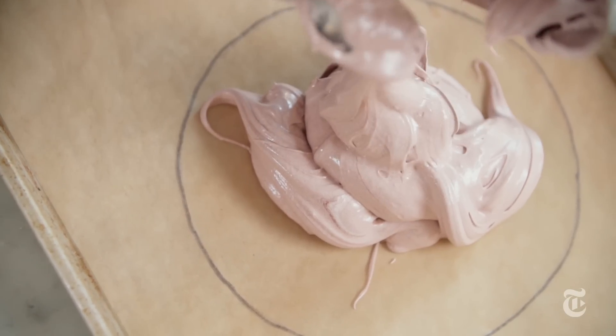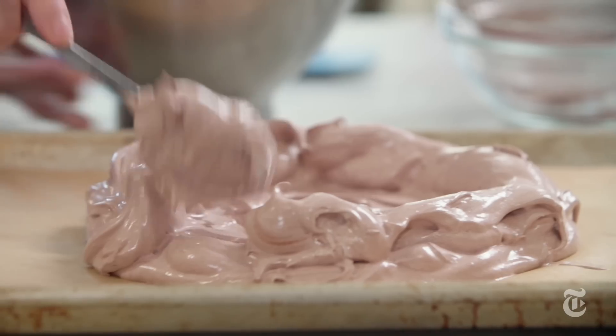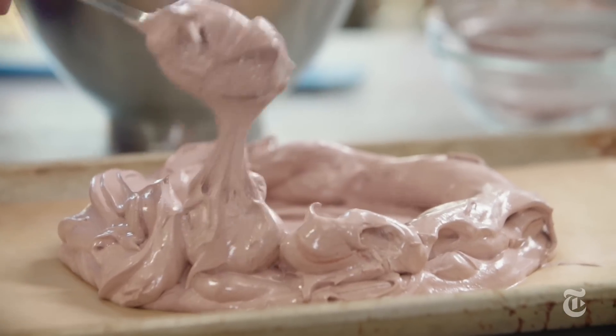You really want to build up the sides of this — make them high — because once it goes into the oven it starts to collapse a little bit, and you want there to be a place where you can put all that delicious filling. Meringues need to be baked low and slow. You want them to be firm on the outside, but the inside should still be like a marshmallow.